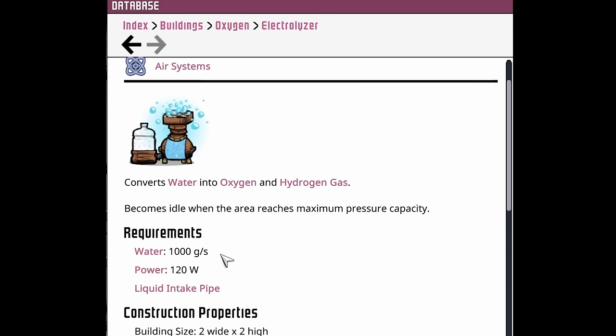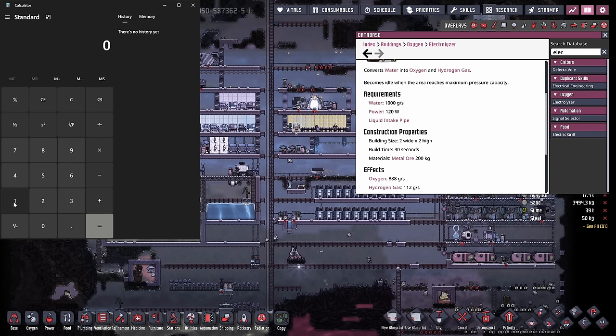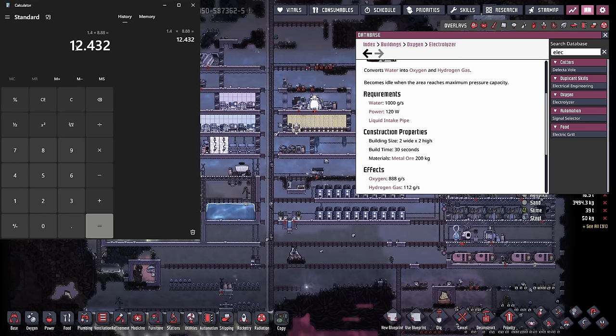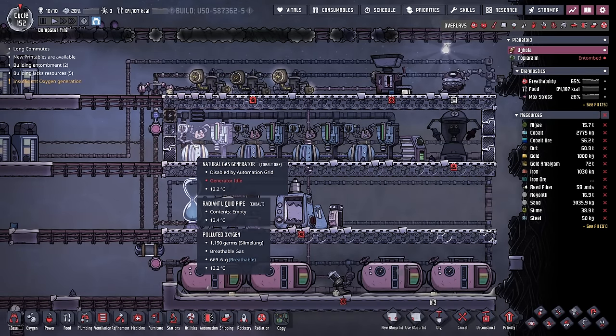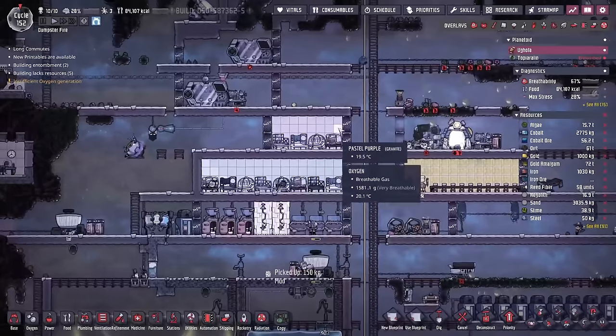Which brings us the bad news. We know the electrolyzers require 1 kilo per second in order to provide 188 grams per second of oxygen, or another way to look at it is 8.88 duplicants. If we round down just to make sure we're safe on water to 1.4 kilos per second, and know that for each kilo we're producing enough oxygen for 8.88 duplicants, that gives us enough for 12.4 duplicants. So we went through that exercise and learned that even with four natural gas generators, it's still not even enough to support one more duplicant. So we're going to stay with 12.